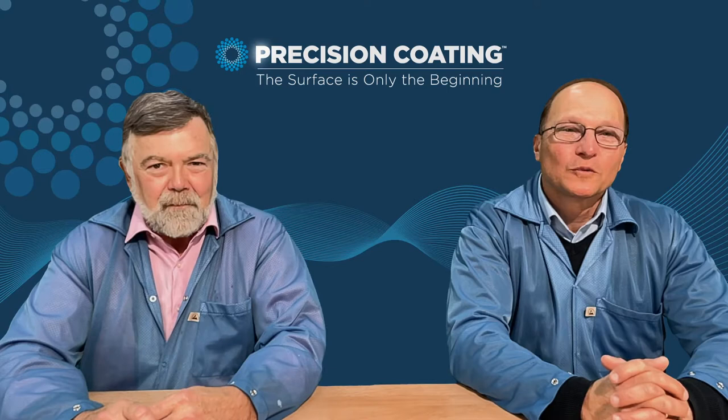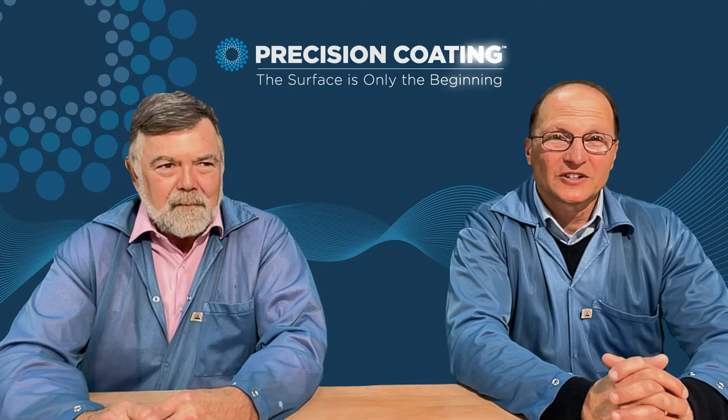Hello, everyone. My name is Dave DiBiazio, Vice President of Sales and Marketing for Precision Coding Companies. My name is Dick Buxton, I'm Director of Applications and Process Engineering. We're continuing a series on informative video blogs.